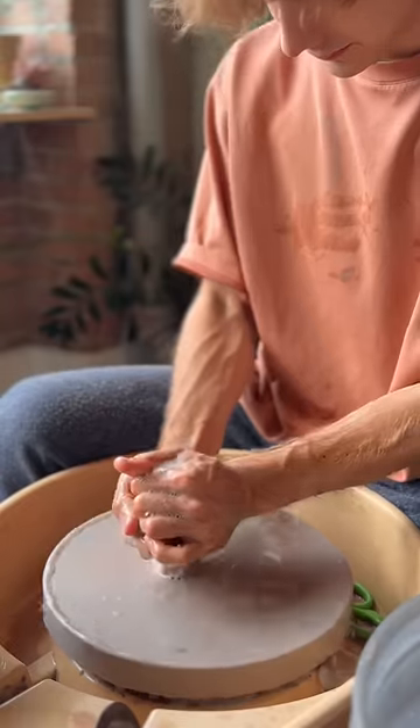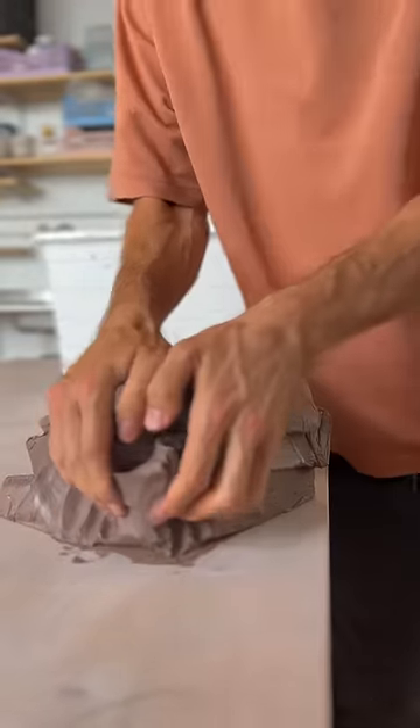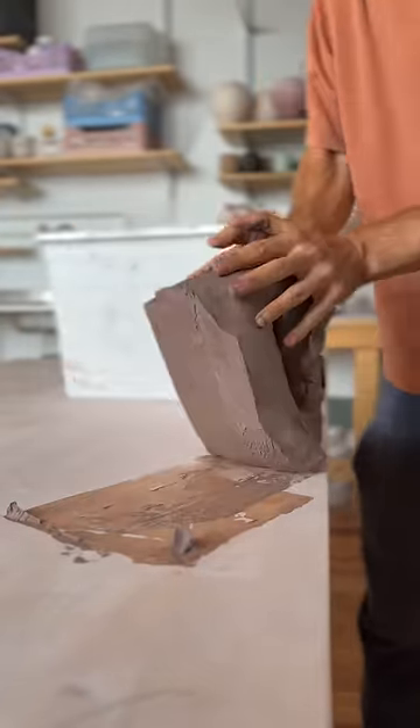All right, I'm back and we're making some pots. I've been gone for two weeks and it feels good to be back. I thought, let's get back to throwing.